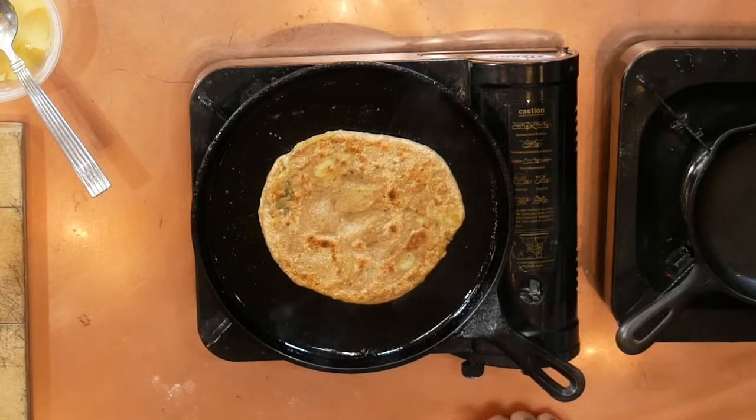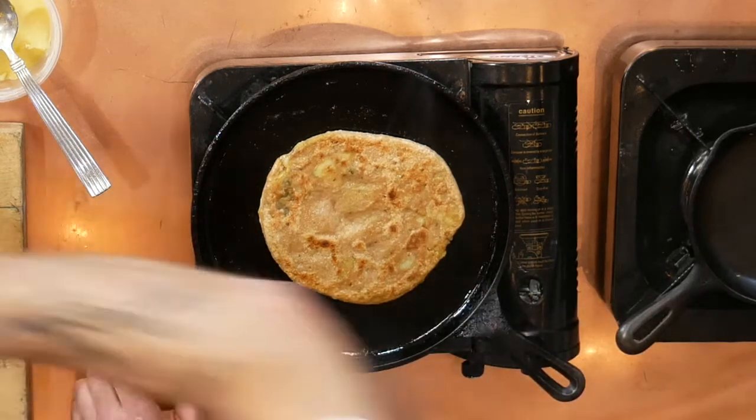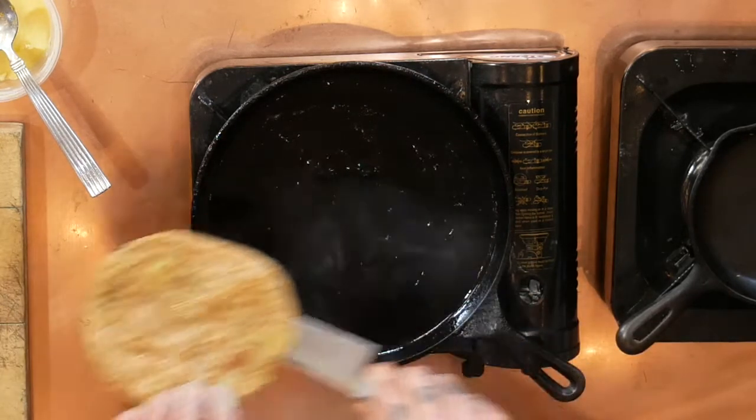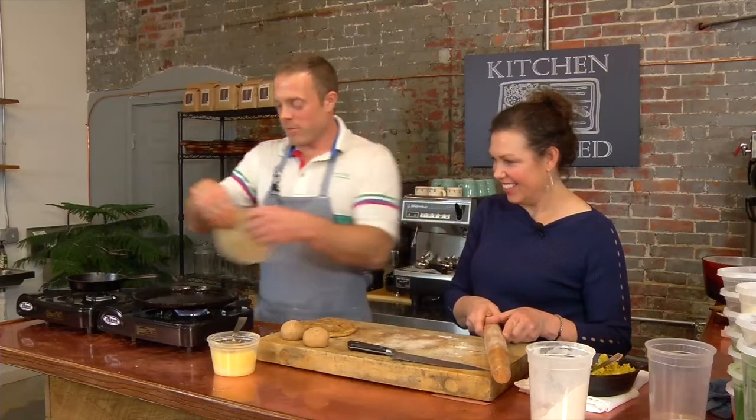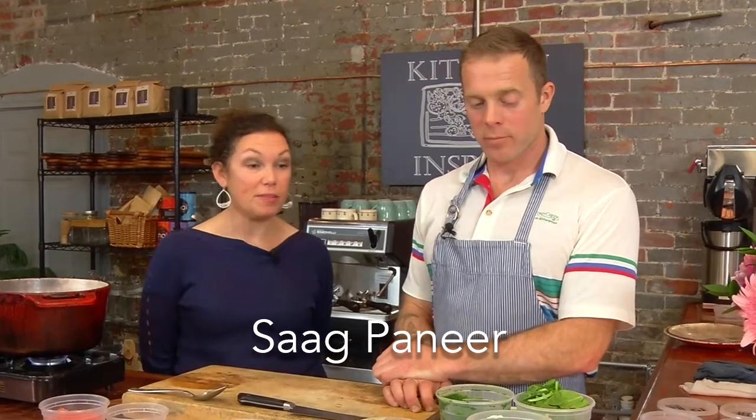Paratha number one is done. We're going to put the next one in. Now we are making sog paneer — that is a paneer dish made with spinach.